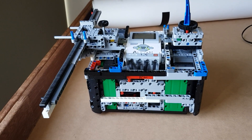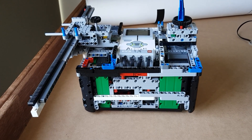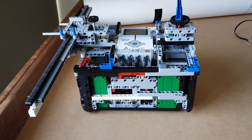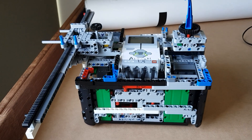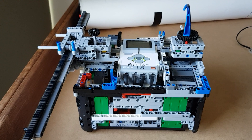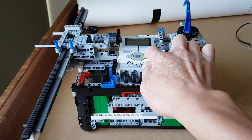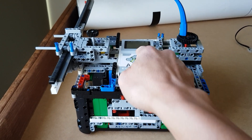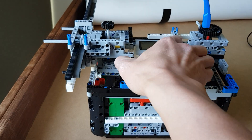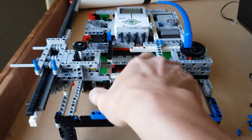Hi everybody. This is our 2018 robot for FLL and it's a box robot with a quick on/off attachment. I'm about to dismantle it so I thought I'd make a film and show everyone. The quick on and off attachment has two motors at the front and back, so we can use one motor at the front and the other one at the back. This is a quick on and off which is built to the shape of a box robot.